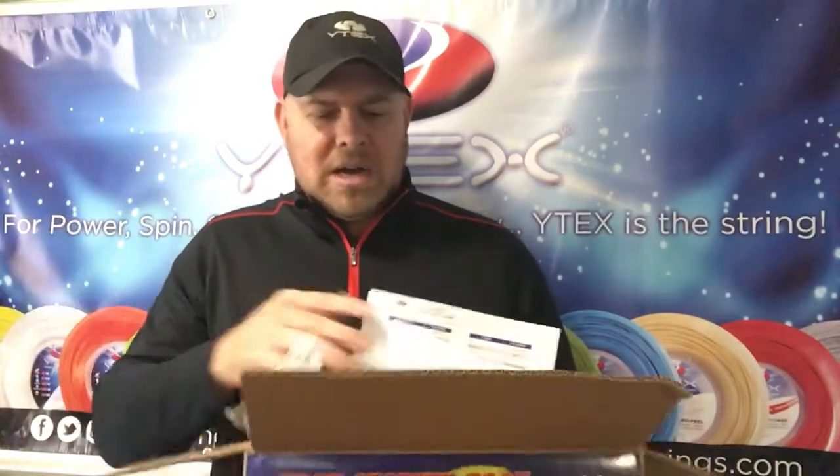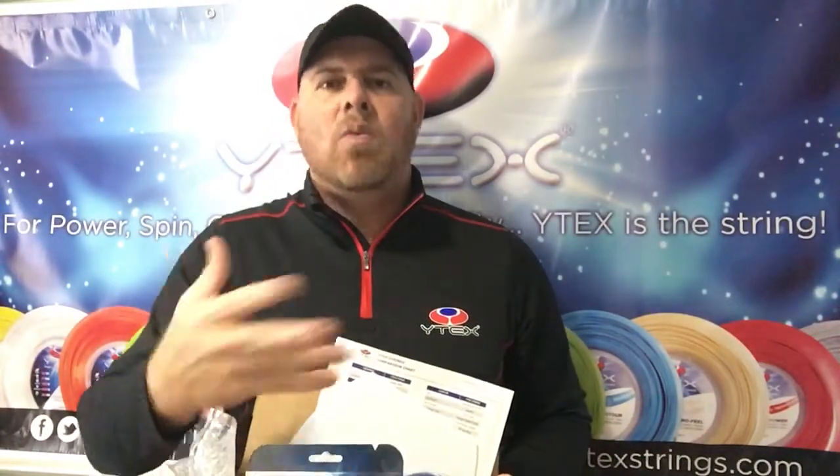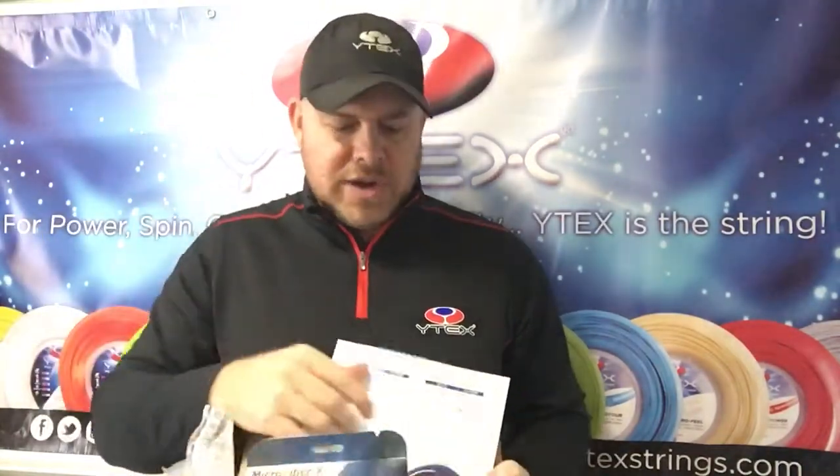What do you get in this Wide Box? First of all, you get six strings that are comparable to what you currently play with — whether that's a polystring, a synthetic gut, a multifilament, a microfiber string, and so on. Once you place the order for the Wide Box, you'll see on the form we ask what strings you currently play with so we can send you some comparable strings.